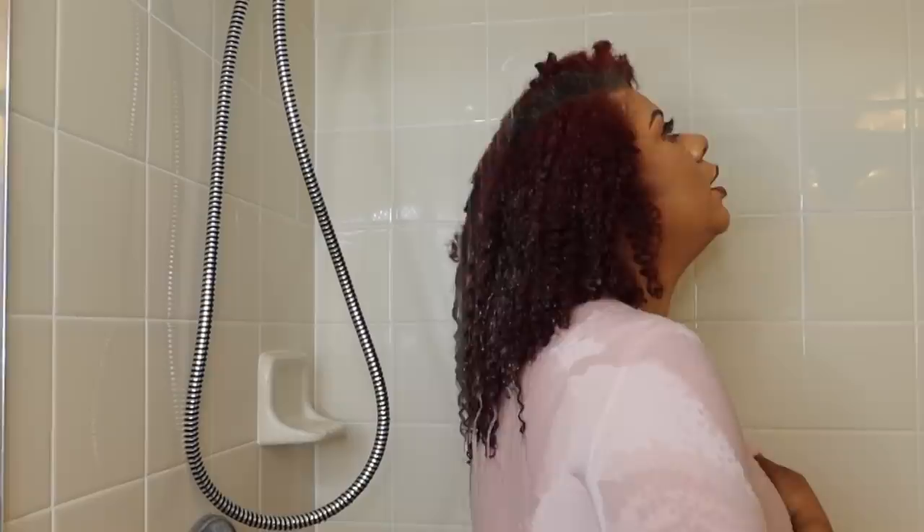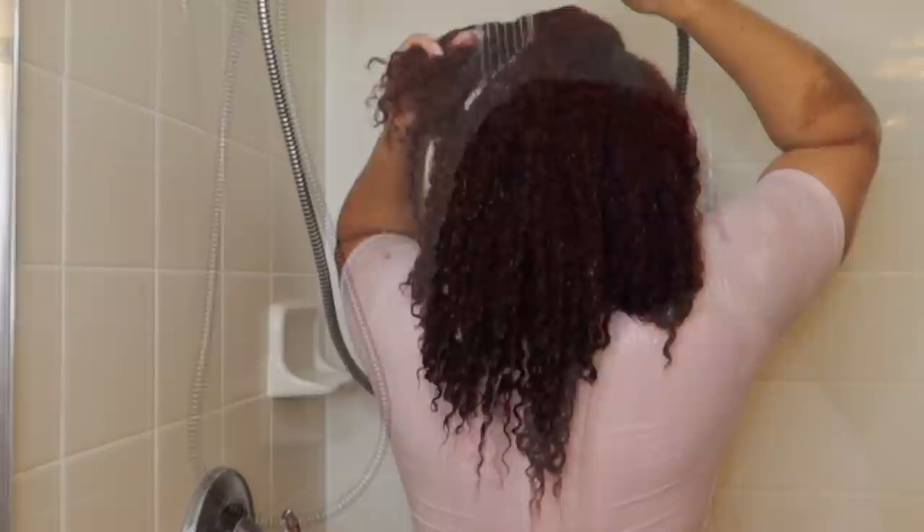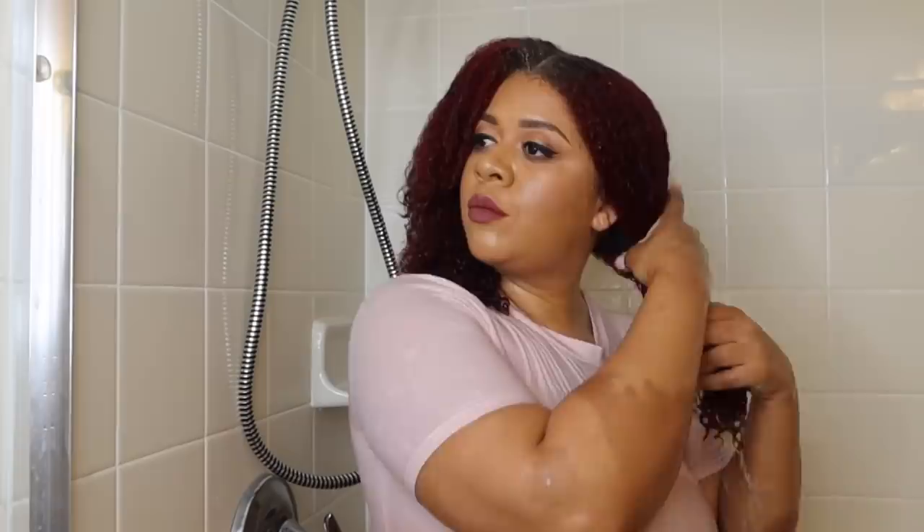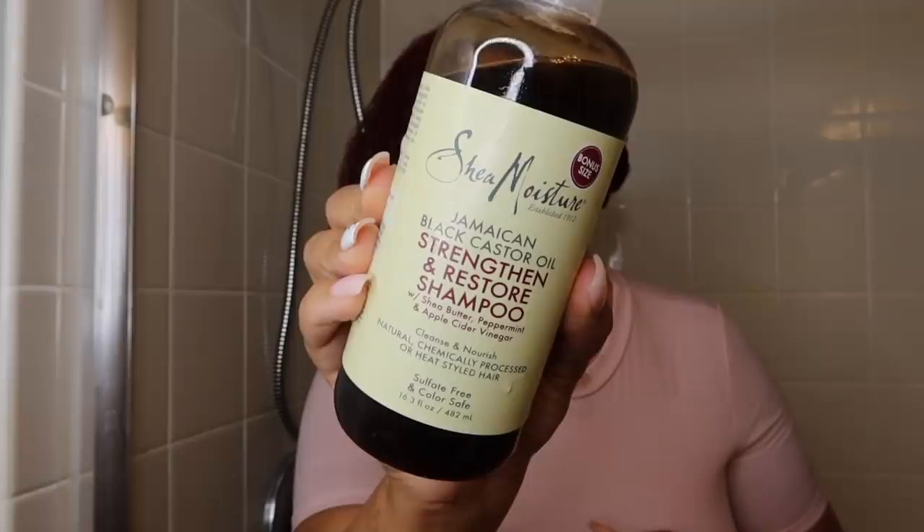Before I start, let me show you this ten-day-old twist out — yes, ten days! I didn't even want to wash my hair but I'm trying to stay on track with washing once a week. First step, I'm going to saturate my hair with warm water. This is going to help loosen up any tangles, get rid of some dirt, excess oil, and debris. I've also resumed my fitness journey so I definitely want to get rid of the sweat on my scalp.